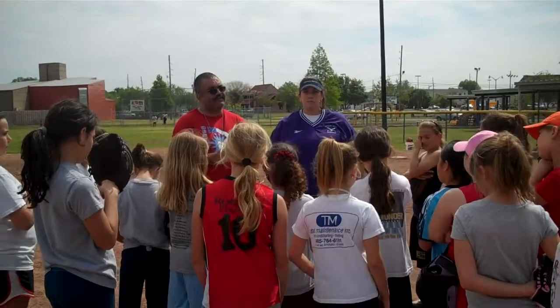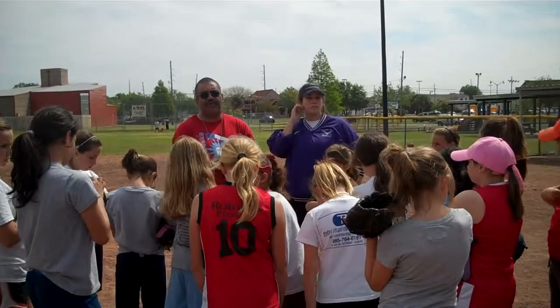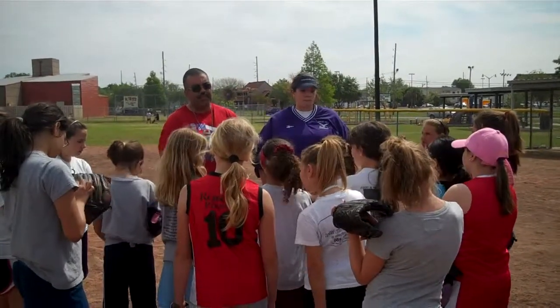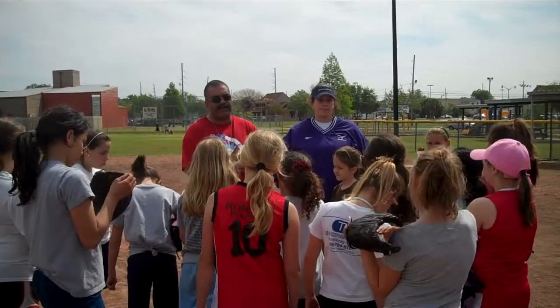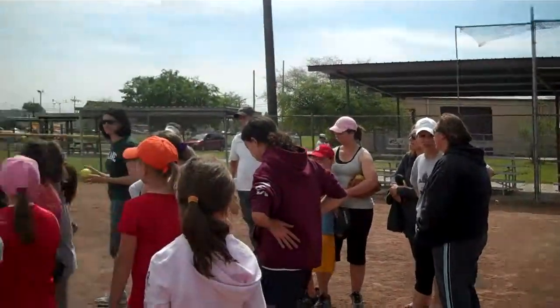Parents, this takes a lot from you all too — it's not just the girls out there. You've got to sit in a bucket and catch them over and over and keep pushing. Girls, we really need you all to pitch. We do not have enough pitching in this league, and we really need you all to learn how to pitch. Thank you all for coming out — it's a great turnout, I really appreciate it. The session stand is open.